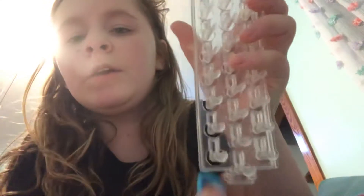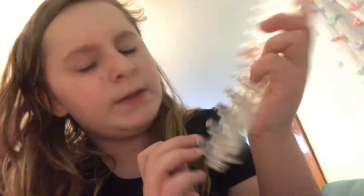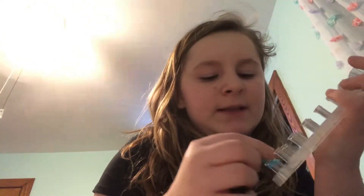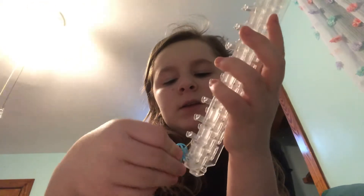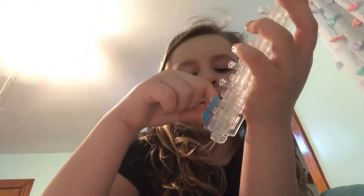Get two bands and start with your loom with the arrows pointing up. Go to the left and to the right with double bands. Then get two more bands and go up on both sides with double bands. You're going to do double bands until I say not to.